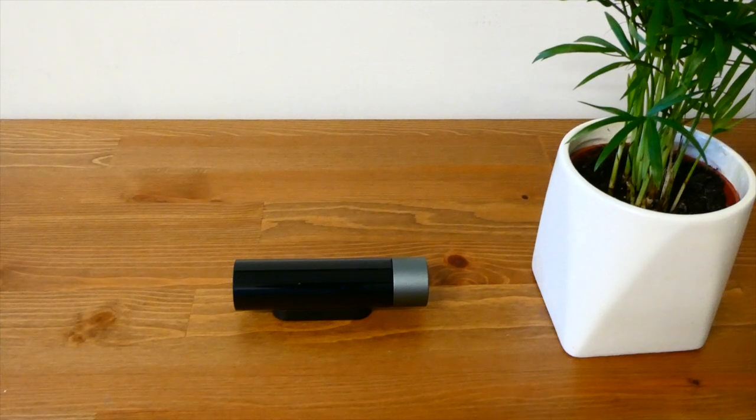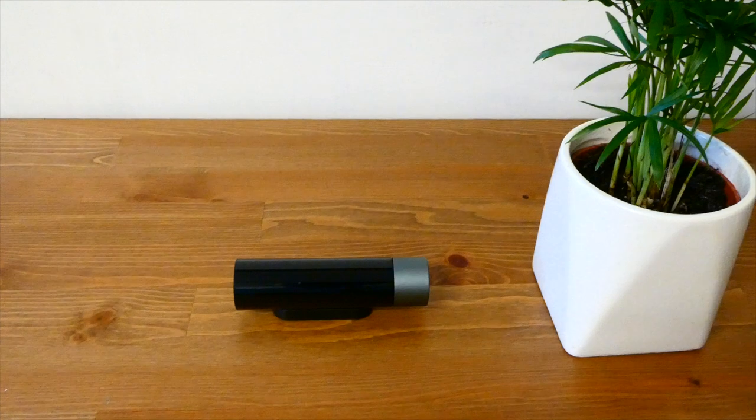Hey guys, what's up? Today I'm doing a review of a kitchen timer. This particular model is made by a company called Umido. It comes with two functions: a countdown timer and a count-up timer. So let's have a look at each of these functions.